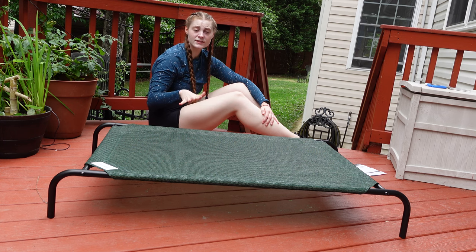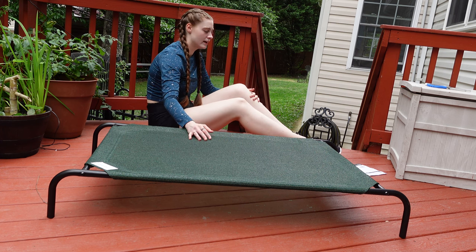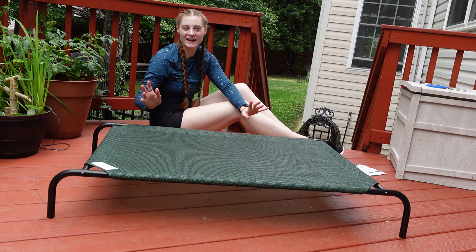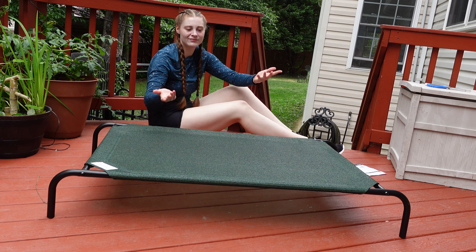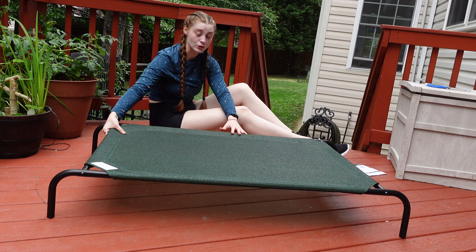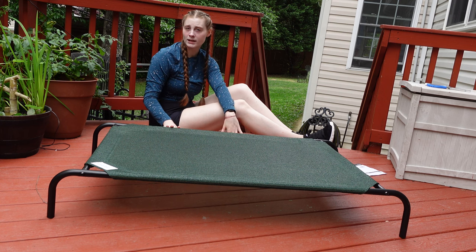He loves sitting out here on the deck in the sun and gets very hot, so I intended to have it here on the deck and also out on the grass. The fabric is breathable — it's why it's a cooling bed. It's very heavy duty, you can tell by the texture. It's a high-density polyester fabric that helps your pet stay cool, and it is 100% recyclable and free of lead.